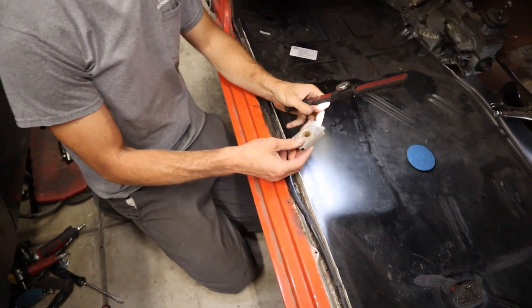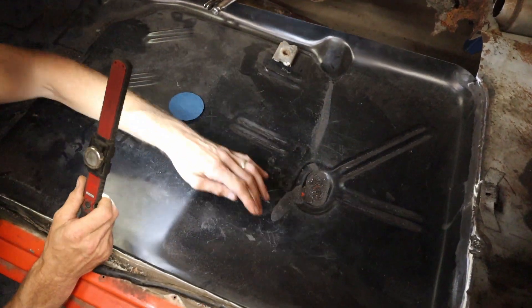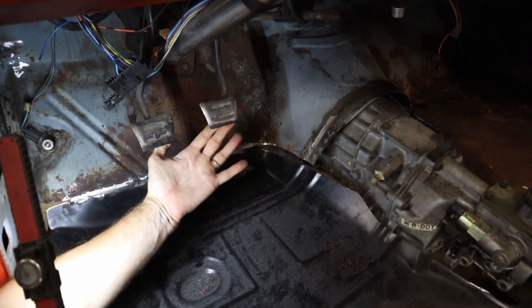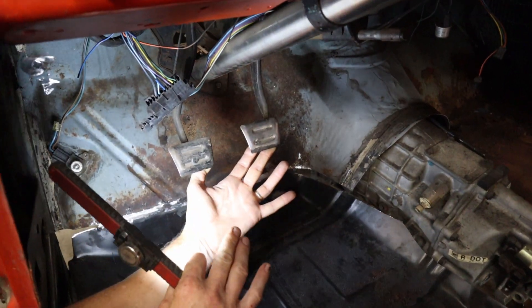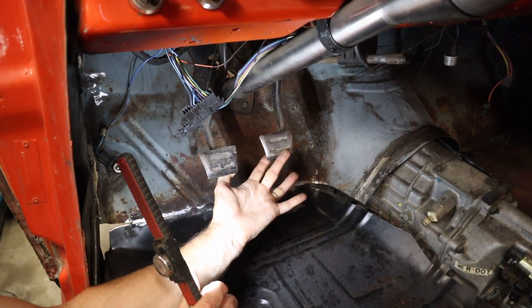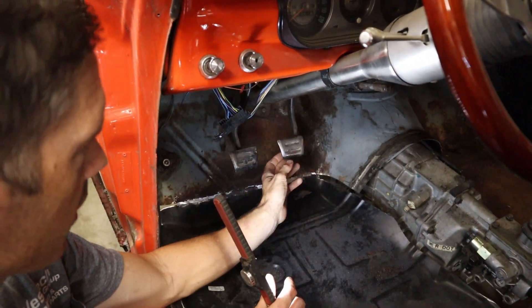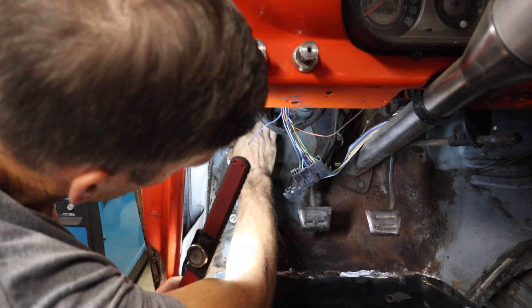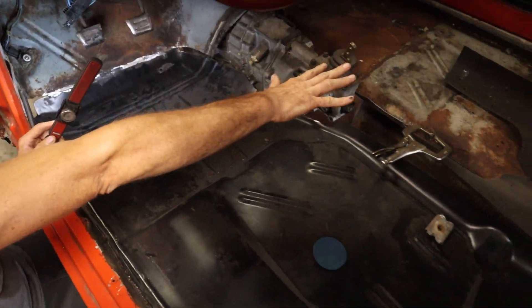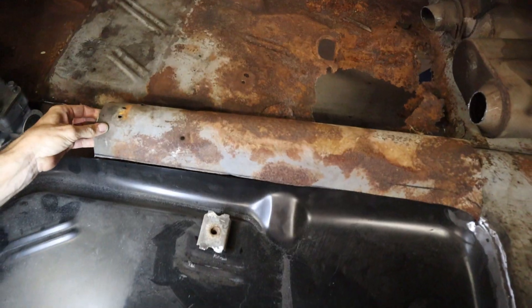The driver's side floor is pretty much done — I just have a fill-in piece to do. I need to add reinforcements in the back that get spot-welded underneath where the seatbelt bolts. There's also a brace underneath. Looking at the pedals, the brake pedal is way higher than the clutch, so I need to cut the stop off and bring it down so they're both the same height — you don't want to reach way up to hit the brake when lifting off the gas. Next I'll mount the PCM and go over to the passenger side, where it'll be the same deal, then put the original tunnel back in.